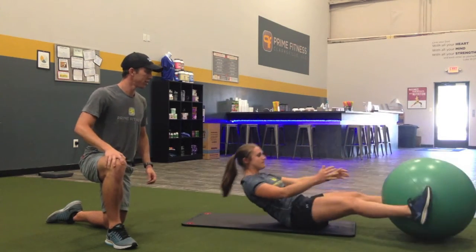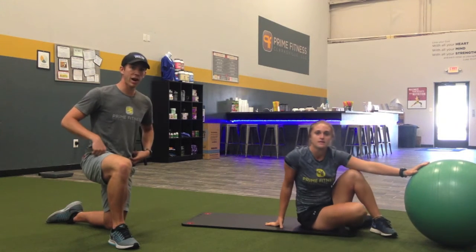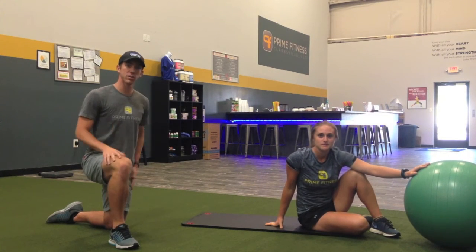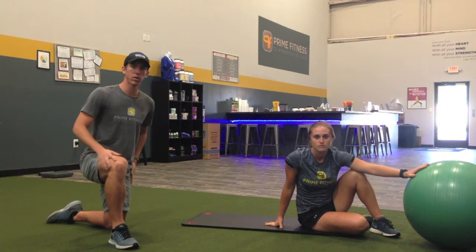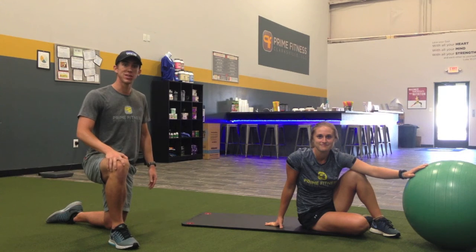Good, thank you Sarah. So this is a great core exercise, really going to get those abs firing, and again engage those hip adductors as you squeeze that ball. This is going to be a really good challenge for you. Thanks for watching Technique Tip Tuesday. I'm Charlie, this is Sarah — y'all have a great day.